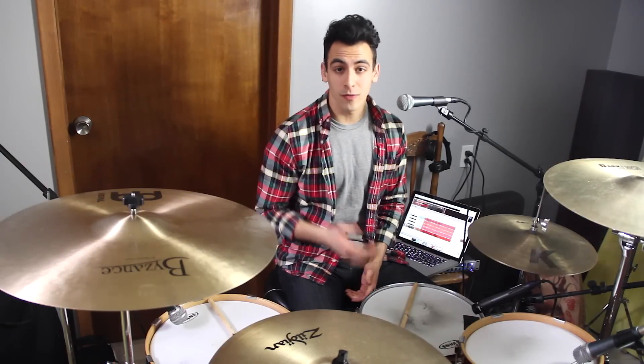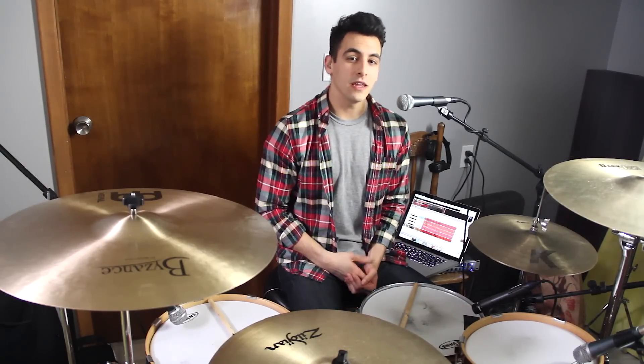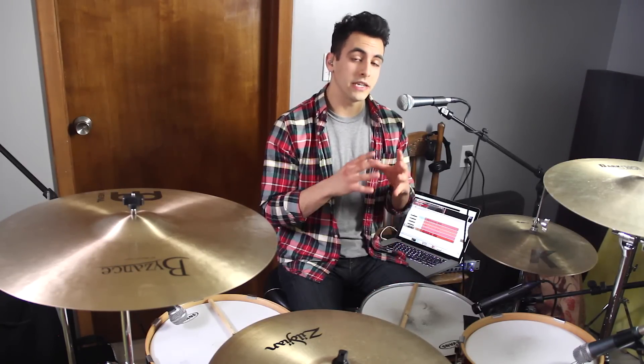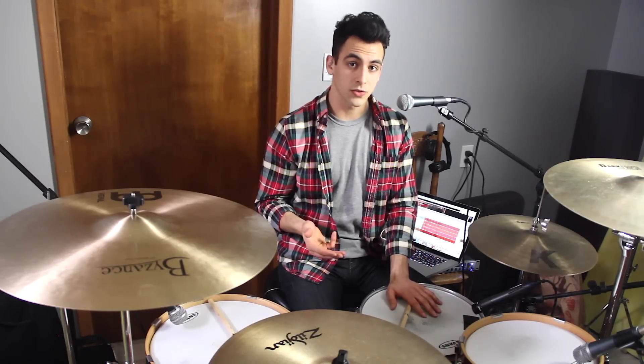Hey guys, my name is Gabe, and I'm from Drum Beats Online. If you're anything like me, you watched Bruno Mars play a drum solo at the Super Bowl Halftime Show, and you were actually pretty impressed with some of his drum fills, and you thought to yourself, how do I play those drum fills? And that's what I'm here to answer today. I'm going to teach you two of his coolest drum fills that he pulled off at the Super Bowl Halftime Show.